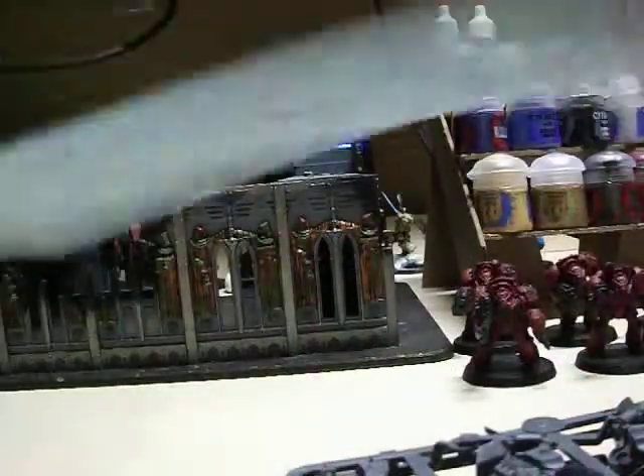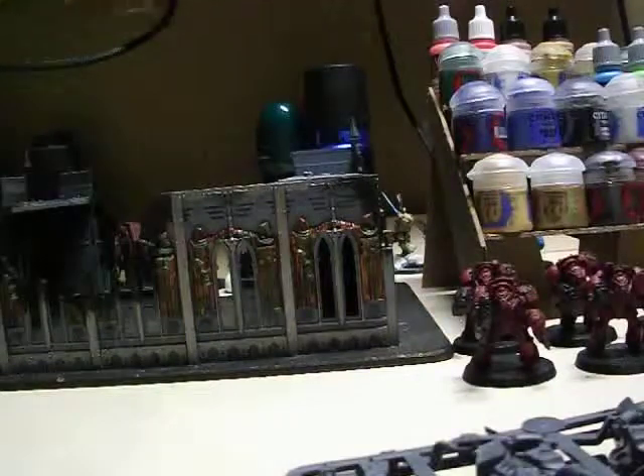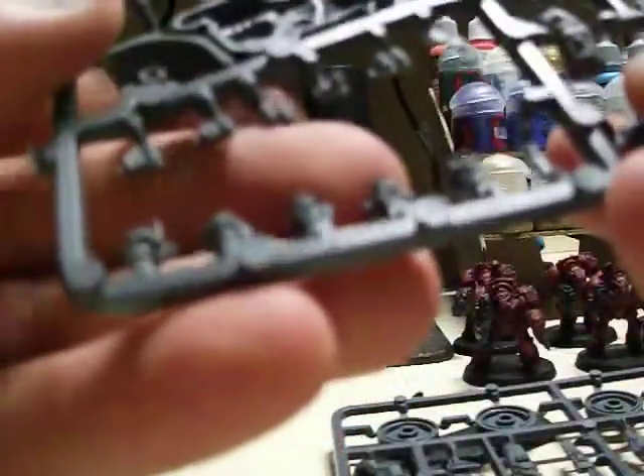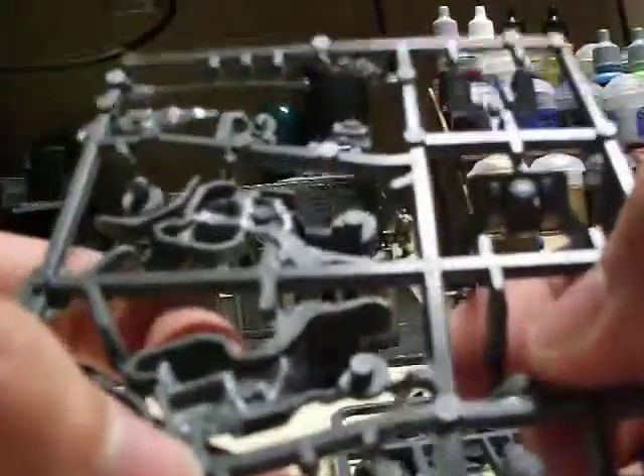Inside we have a bike base, transfers, instructions, and quite a lot of parts. Starting from the start we have the bike chassis, five scout heads, and different accessories. There are the five scout heads, some different accessories, front piece number one and front piece number two — I'm going to presume that's for the grenade launcher.